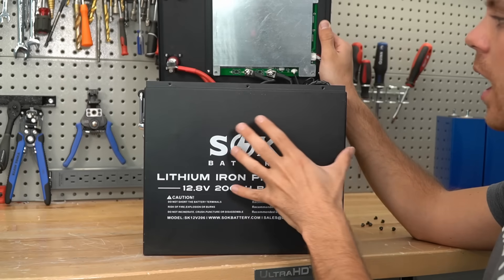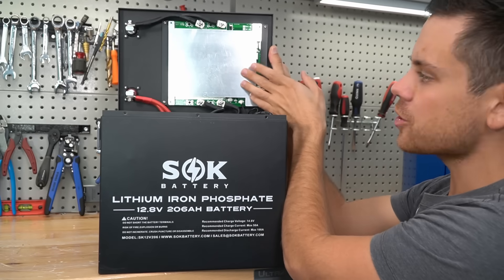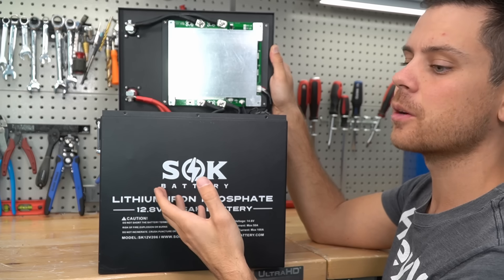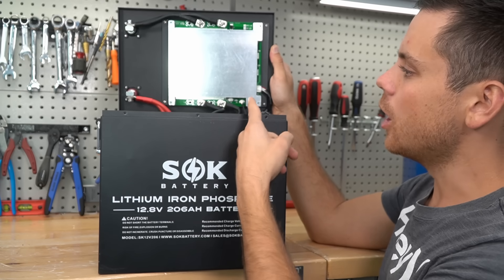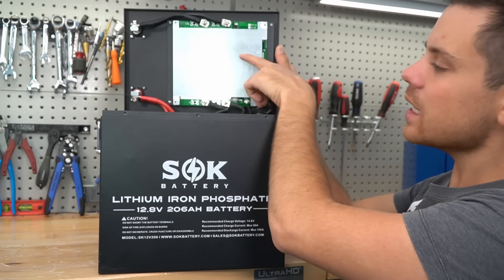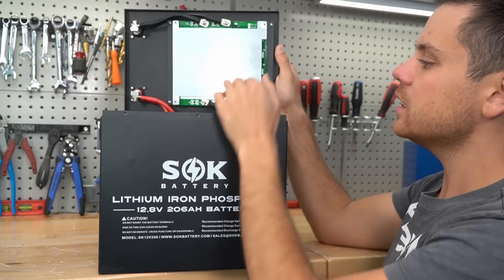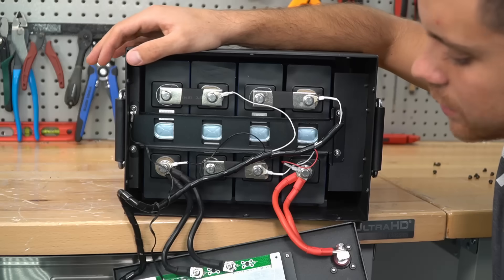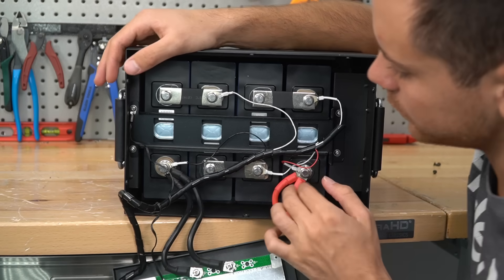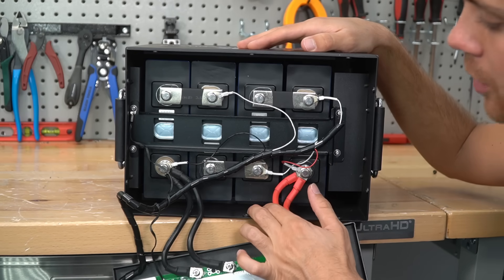Less than a minute later, I am already inside the pack. This week I learned that SOK manufactures their own BMS. That's why other batteries that are dependent on other companies to manufacture their BMS were out of stock — SOK was still building their batteries when everybody was shut down. And this BMS is massive. They've only had a single BMS failure out of tens of thousands of batteries. The connections are great, the balance cable is organized, and these are grade A cells. These cells have always passed my capacity test and distributors' tests.